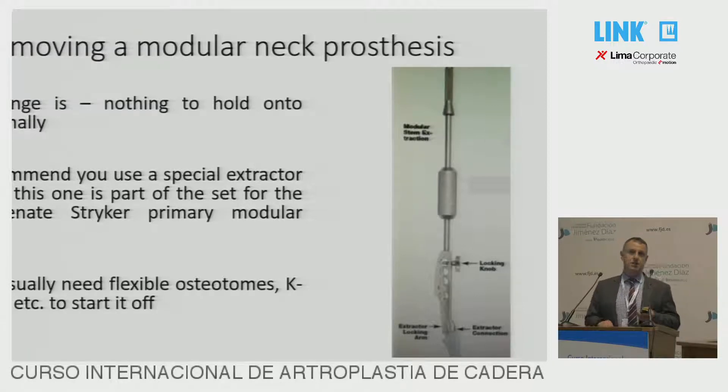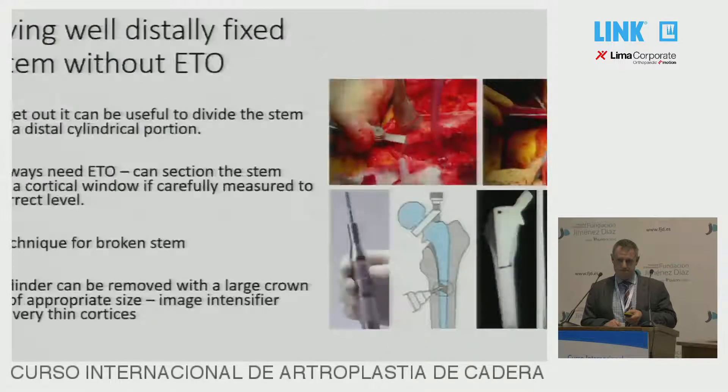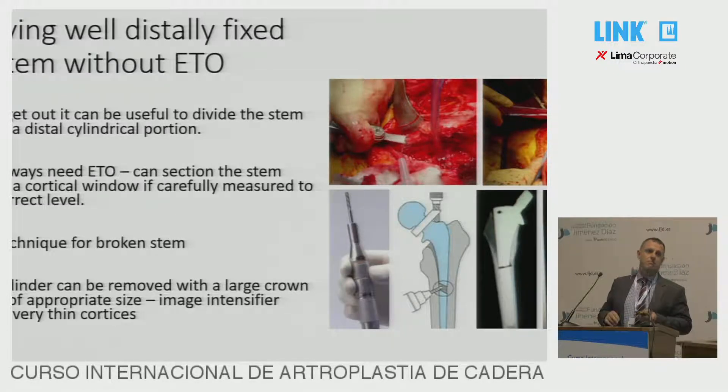Modular neck prostheses are horrible to remove. There are systems that get them out — the Rejuvenate from Stryker is the best one — but unfortunately it's not uncommon to need an osteotomy. If you're trying to avoid an osteotomy, there are some tricks: you can make a little window, use a high-speed cutter, section the proximal piece off, take it out, and then use a reamer to take the distal part out separately. But this is getting hard work and more often than not we do an osteotomy for this one.